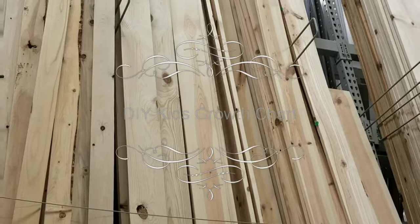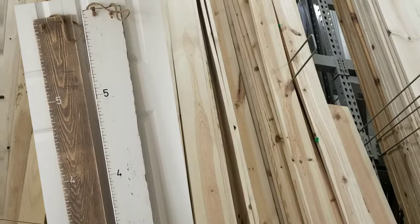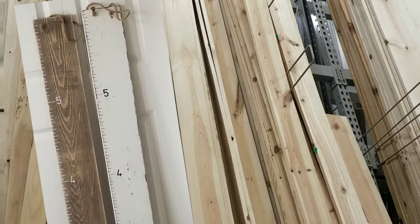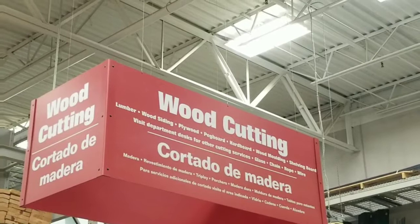Hey everybody, it's Leigh Annette with DIY Beauty on Purpose. Today I am working on a DIY kids growth chart — those are the charts that you put on the wall and as they grow you just mark where they're at. I'm just showing you their pictures so you see what I'm talking about. These are the two I'm making today: a white one for my daughter and a wood tone for my son.